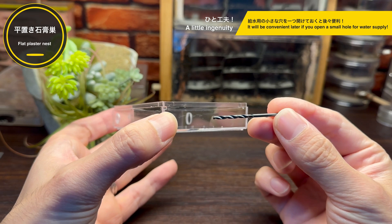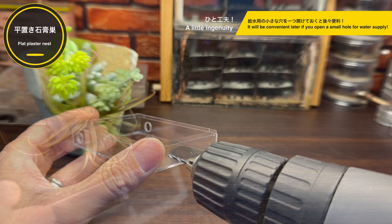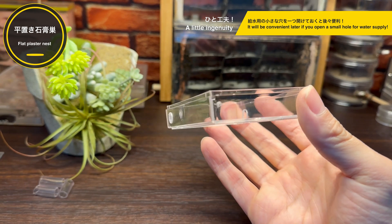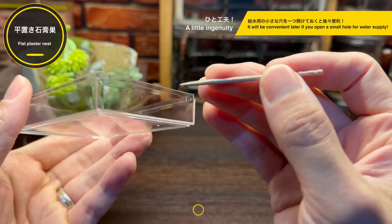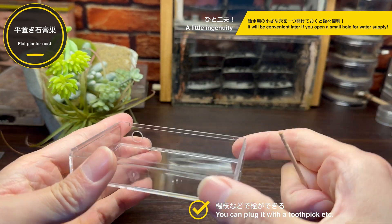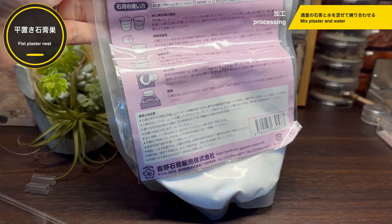ですが今回はここで一つ工夫を入れておきましょう。この部分にこの細いドリルを使って小さな穴を一つ開けておきたいと思います。この穴は給水用に使う穴なのですが、この穴はなくても給水など可能です。ですが一つ開けておくと後々便利です。穴の直径は2ミリぐらいで、ちょうどいいのが用地でこのように栓をすることができます。小型種などはこういった穴を開けた場合には脱走の可能性があるので、栓をしてあげる必要があります。次はいよいよ石膏流し込み工程です。